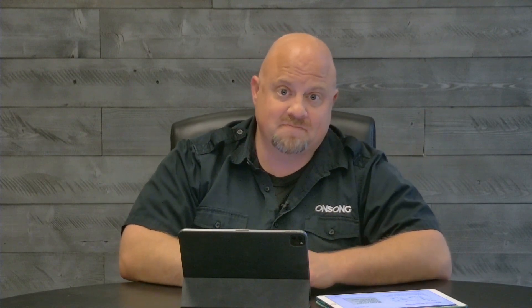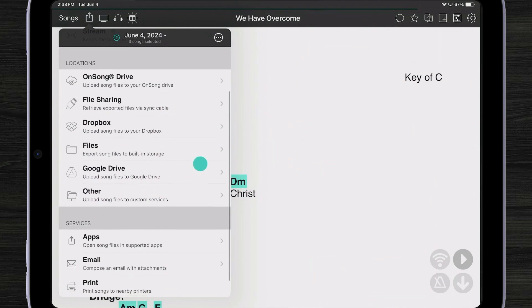With the old Share menu, you could export your files to a location like Dropbox. We've taken all of that and brought it right up front in the new Locations section. Under Locations, you can see I now have OnSong Drive, File Sharing — accessible by plugging your iPad to a computer — Dropbox, Files — which is access to anything through the Files app in iOS or iPadOS — Google Drive, and other custom ways of sharing.